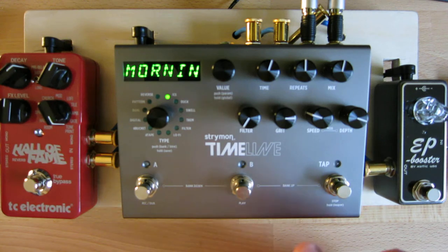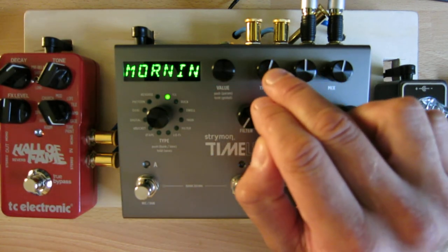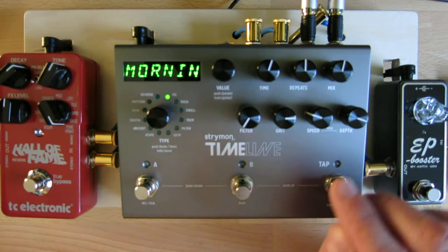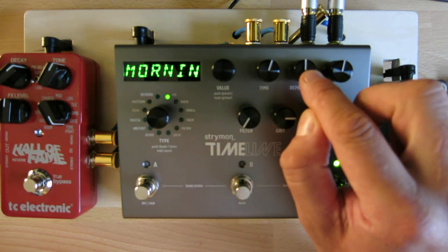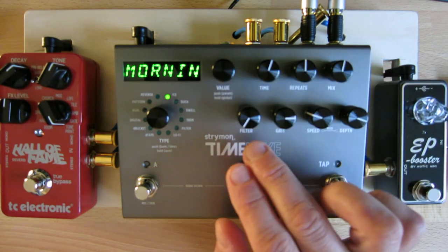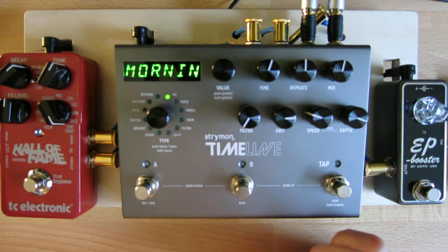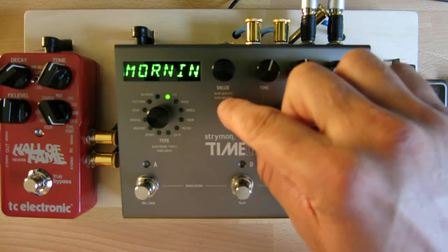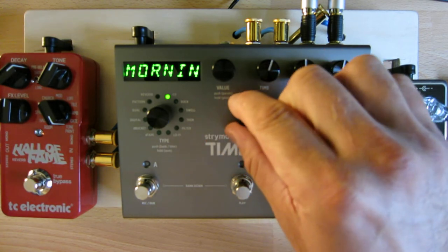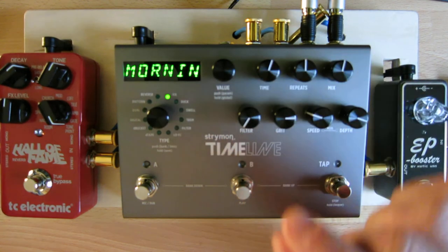One nice thing is that all models share the same controls on the front panel. There's a value encoder for programming, a time encoder for setting the delay time either in milliseconds or BPM — you can specify that per patch or globally. There is a knob for setting how many repeats, a mix knob, and a filter knob which is usually a low-pass filter so the delays get progressively darker as they repeat. Just be aware that the filter knob is kind of backwards from what synthesizer users are used to — the delay is fully closed when the knob is all the way clockwise. A little opposite from synthesizers, but not a big deal.